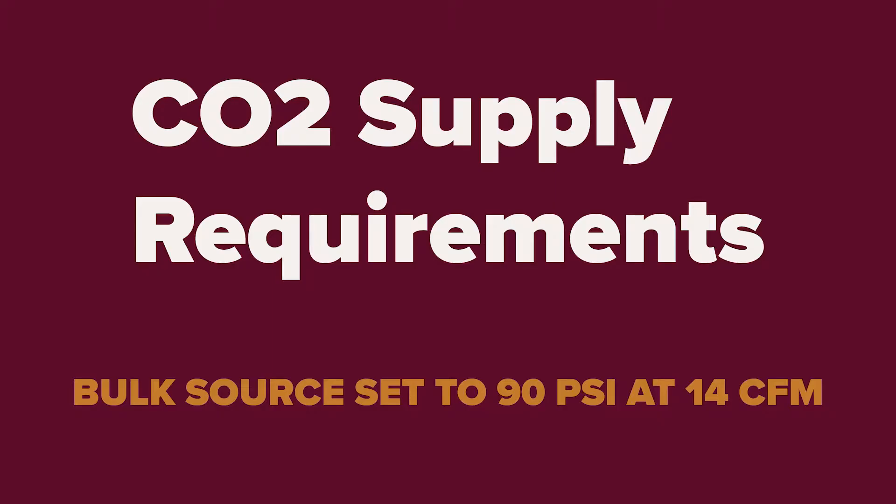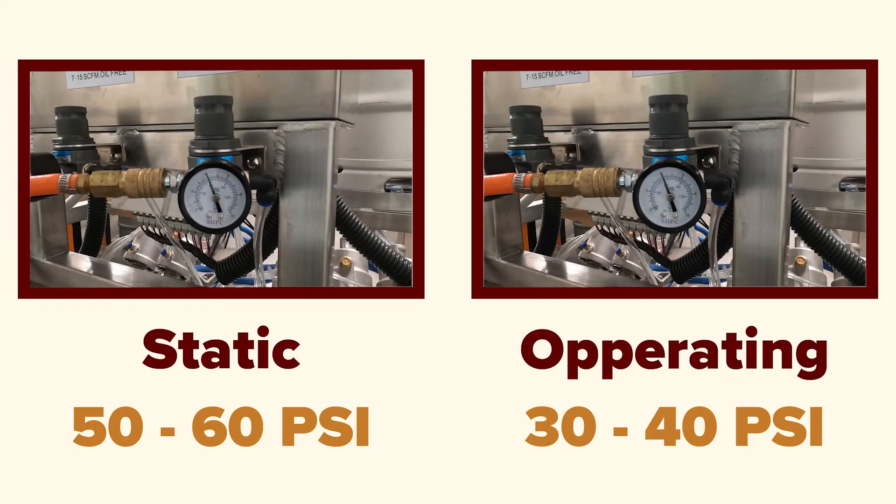For CO2, please use a reliable bulk source with a regulated output pressure set to 90 PSI at 14 CFM. Please talk to your CO2 provider if you have questions about setting up your CO2 to meet this requirement. The CO2 inlet regulator on the back of the washer needs an operating pressure of 30 to 40 PSI, which can be achieved by setting the regulator to a static pressure between 50 and 60 PSI.